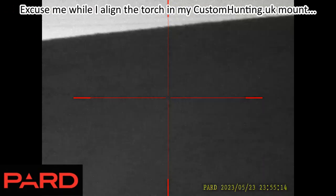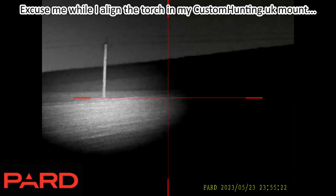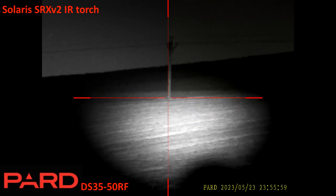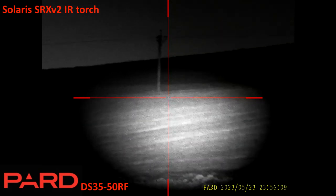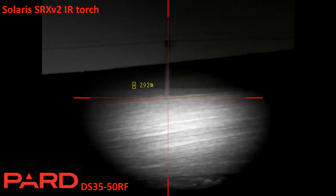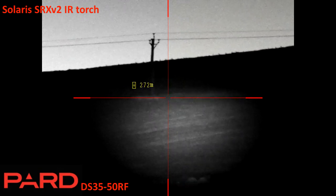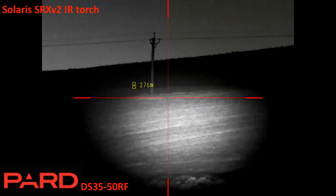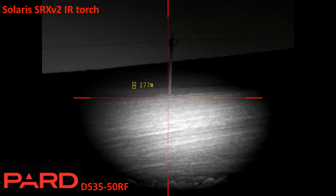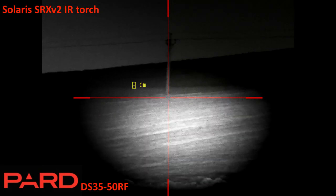Back onto the Pard DS3550RF, this time with the brand new Solaris SRX V2 from Trevor at the Torch Factory. I can see shimmer — not sure how much is breeze across the grass versus the left-right shimmer from the pixel. A quick ping gives 300 meters — I can't actually see the LRF readout because of the torch brightness, so turning it down a bit. That's confirmed at 300 meters. The SRX V2 is neatly filling — almost filling — the zoomed-out field of view of the DS3550RF. Very usable.